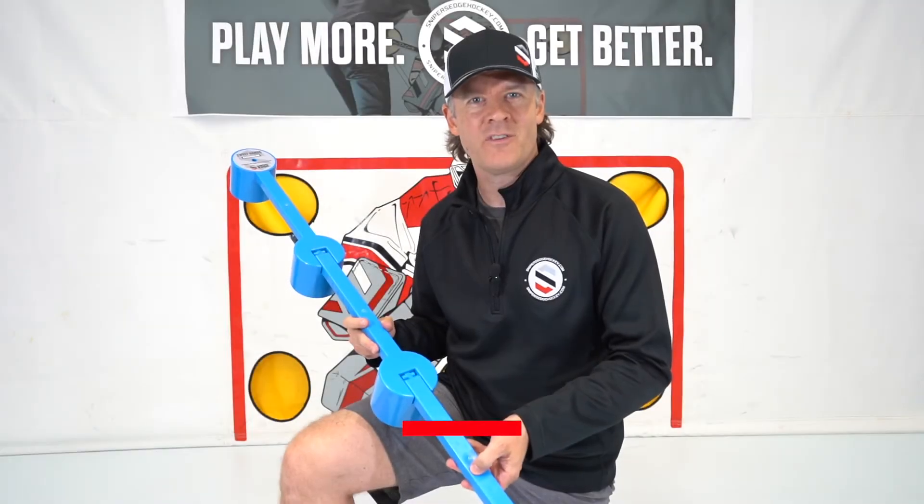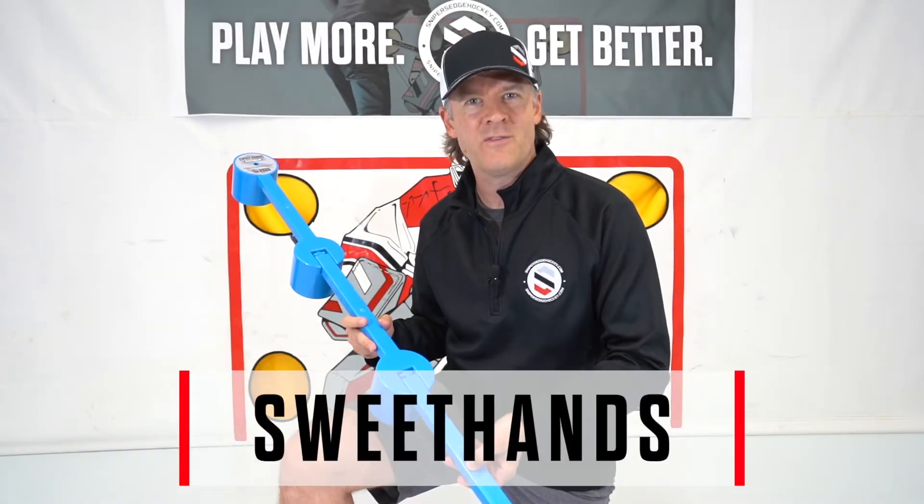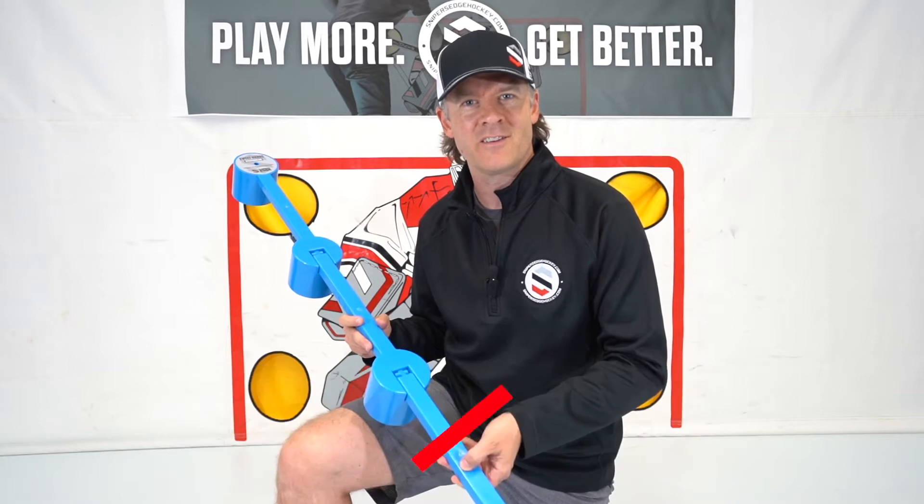Hey guys, this is Coach David with Sniper's Edge Hockey. Our product spotlight today features our Sweet Hands stick handling tool.